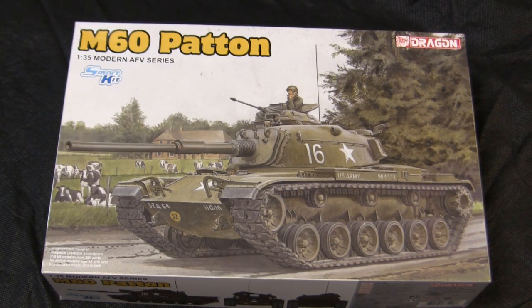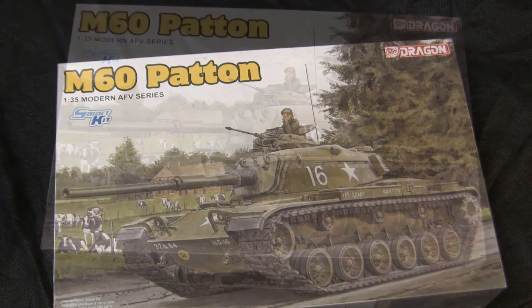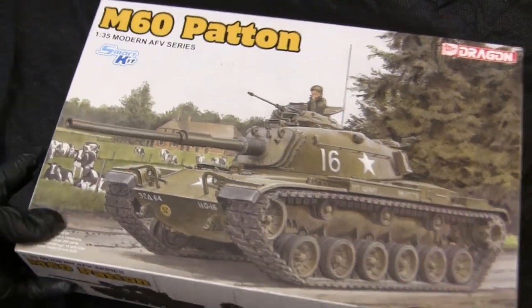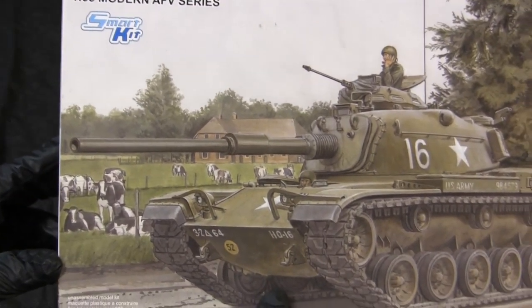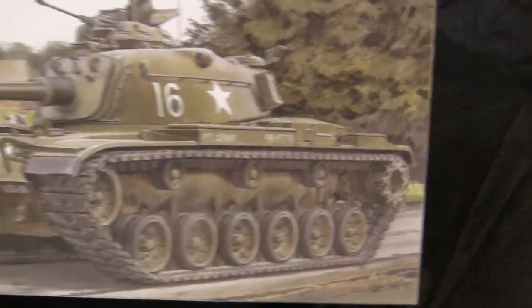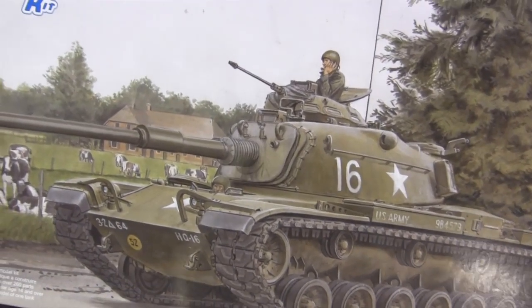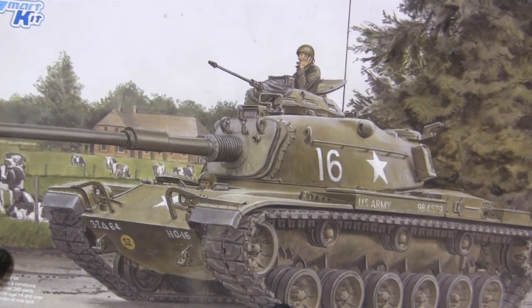These kits were released by Dragon back in 2016, so they are a relatively recent release. This particular one I acquired off eBay about a year or a year and a half ago. Looking at the box art, we have the M60 Patton in a West German field, probably during some kind of military exercise. Just like most Dragon box arts, it's illustrated by Ronald Volstad, and his rendering quality is very nicely done — one of the better ones in the industry.